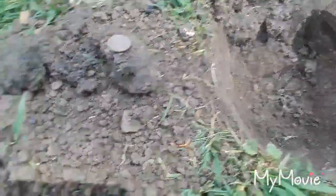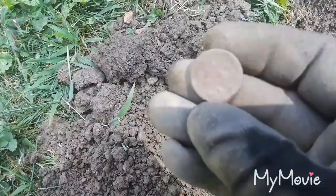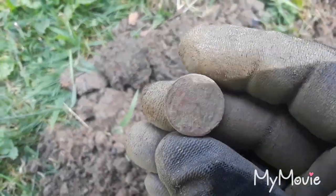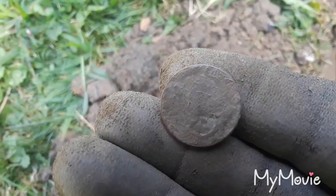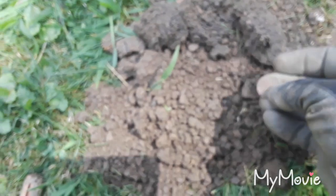Jumpy low tone — about a seven or eight. Pulled out a piece of aluminum trash first, thought that was it. But there was still a signal in the middle of the hole, so a few more inches down and there's a buffalo nickel. Take buffalos all day! Stay tuned guys.